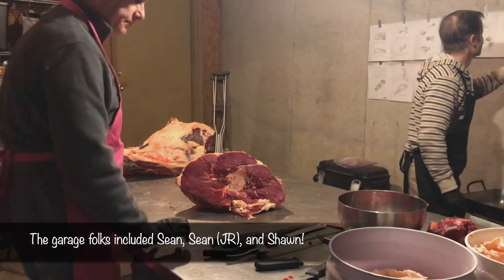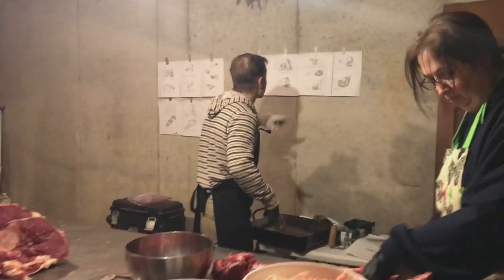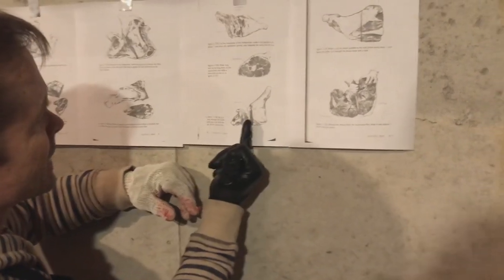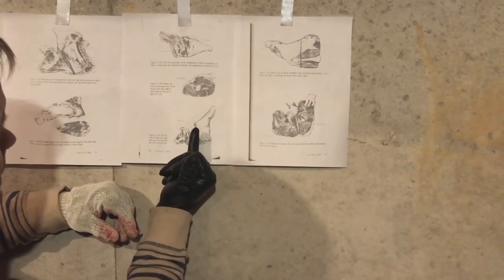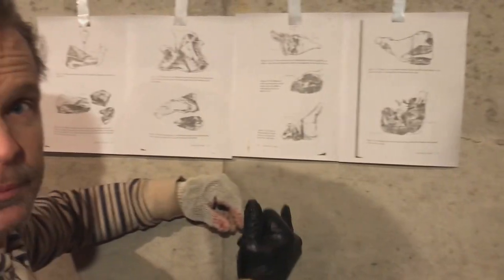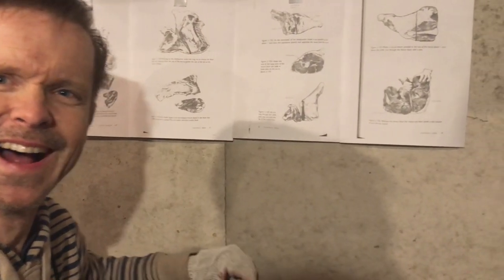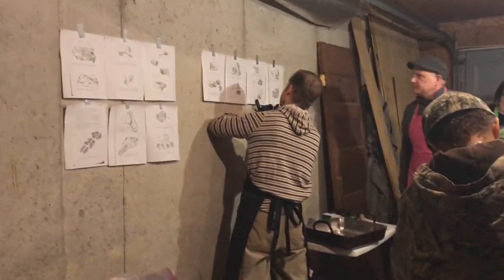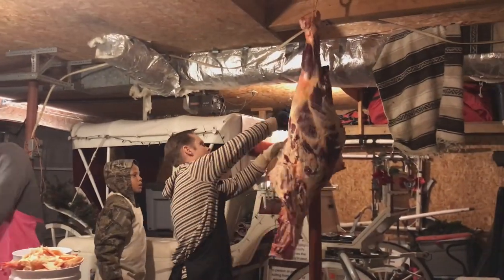Let's go back over here. Sean, come over here — there is a stifle joint. So this is the leg, and there is a big stifle. It's basically a big knee joint. There's a little bit of friendly banter about who's supposed to be where, but we keep on moving.